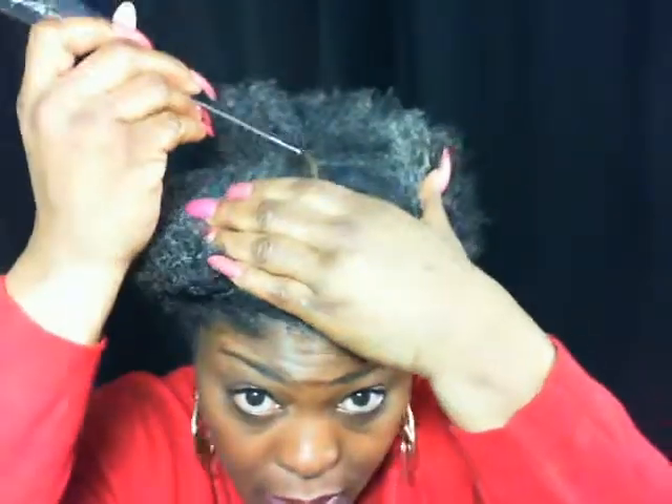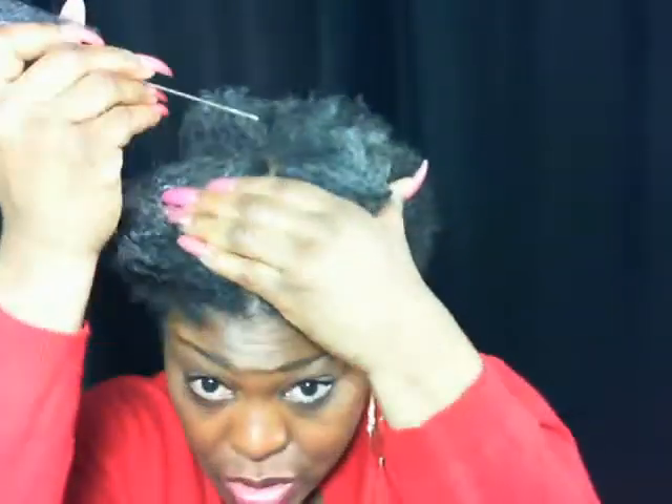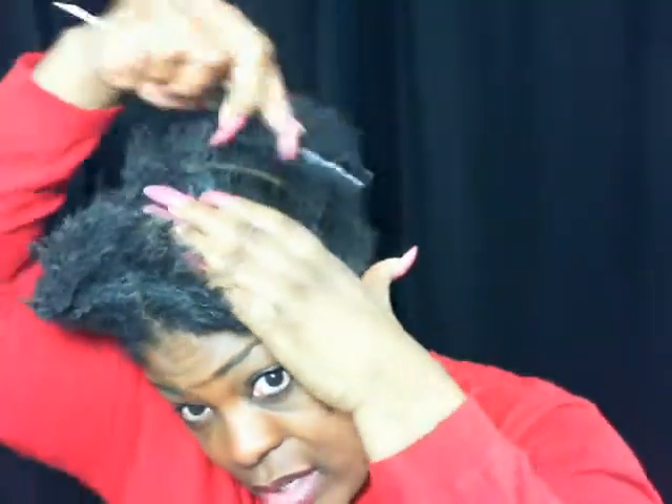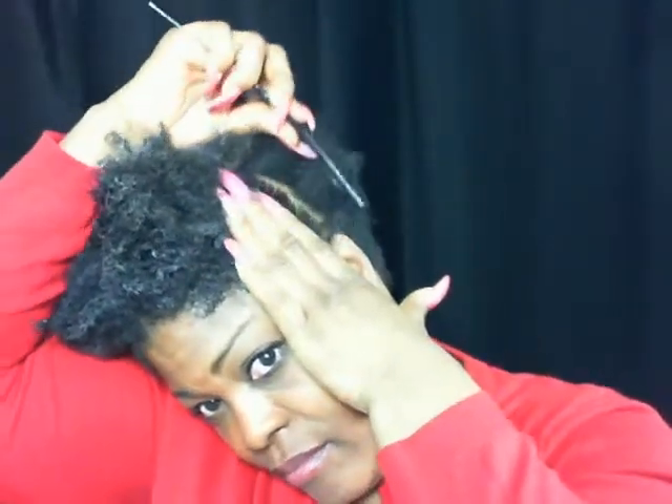Once you've gotten your hair parted down the middle, you need to part it from ear to ear, or from the crown of your head to your ear, to create another section. Your parts don't have to be extremely straight. Remember that my Afro is quite short, so I cannot get all of my hair into one bungee or rubber band, so I'm going to have to cover up the hairs that are sticking out.